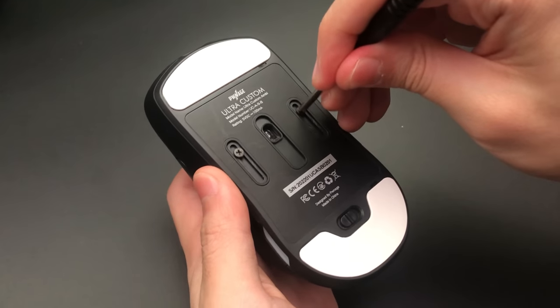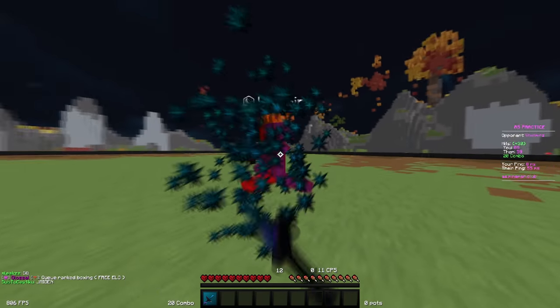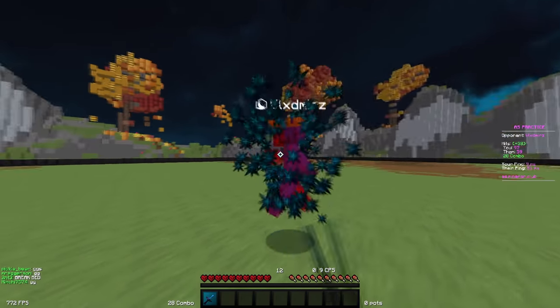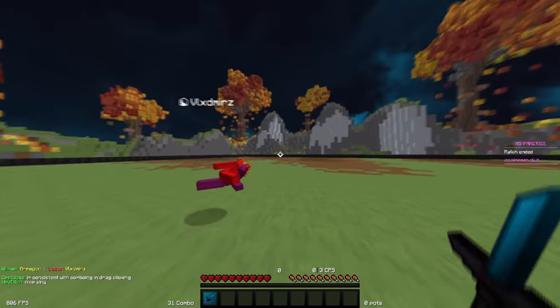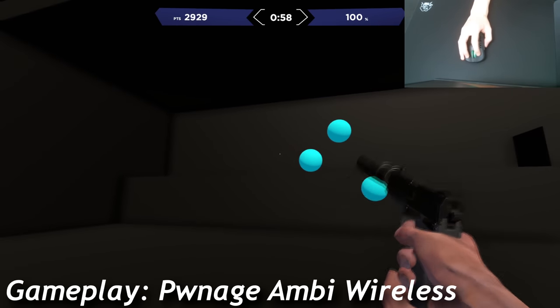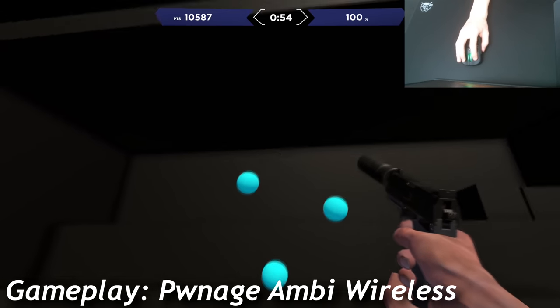Finally, I'm going to talk about the adjustable sensor. Honestly, I do find it interesting, but also pretty useless. In my opinion, what most people struggle with in-game isn't really their aim consistency, which Pwnish is trying to fix. It's the speed at which they achieve that consistency, which is where weight comes into play. I feel that having a lower weight is still more important than the adjustability of the sensor location, and unfortunately, they've chosen to sacrifice the former.